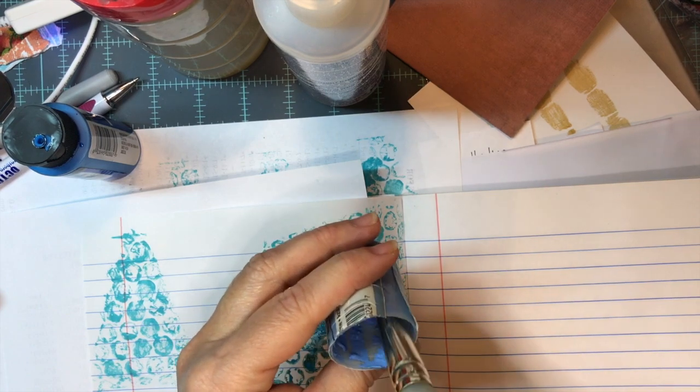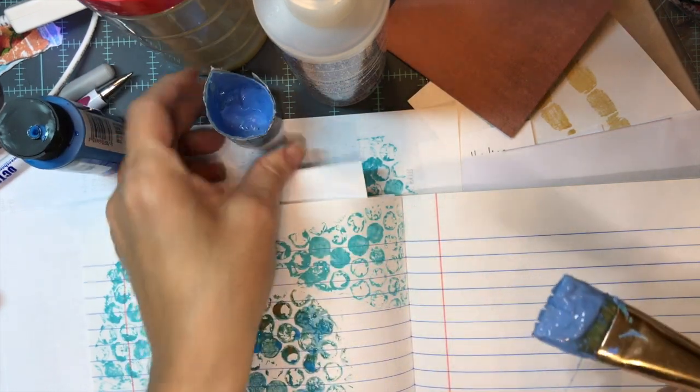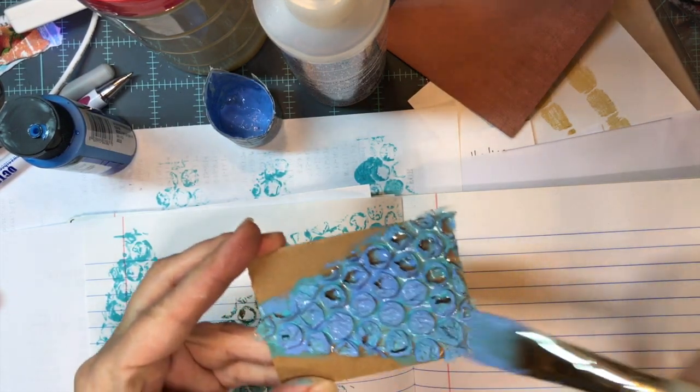My light blue was dried up, so I'm just going to cut it open — there's still some down in there. I'm going to paint that over top of my turquoise.